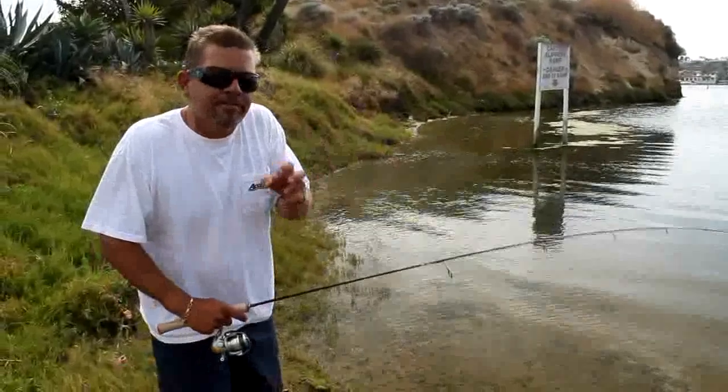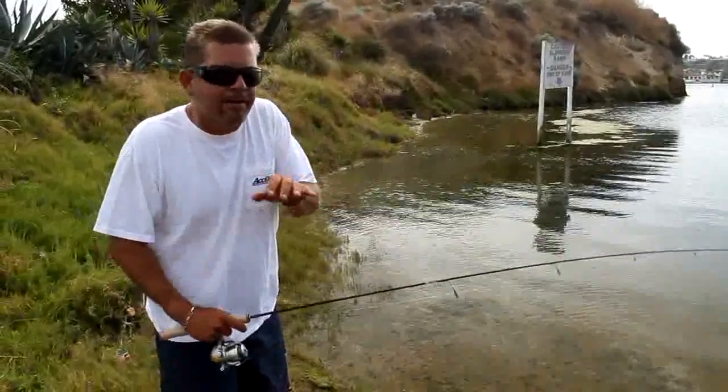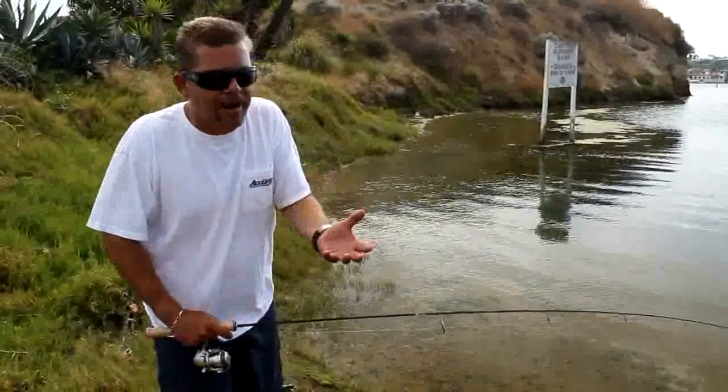When I mean structure, it gives bait fish a reason to sort of gang up around that area, and what are the bigger fish after? They're after the bait fish.